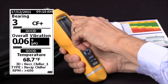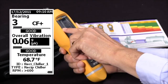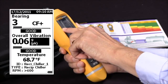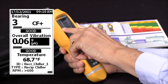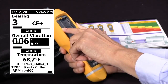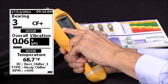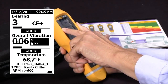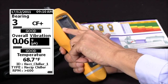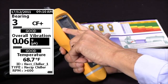Starting at the top of the screen you'll see the date and time, and then an entry that says Bearing 3 CF+. In highlighted lettering you'll see 'Good' — that's telling us that out of a reading from 0 to 16, the bearing was a 3, measured with Crest Factor Plus (CF+).